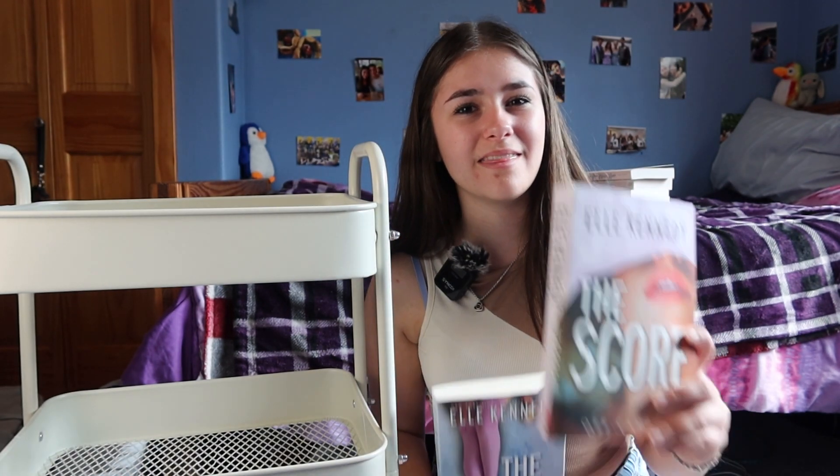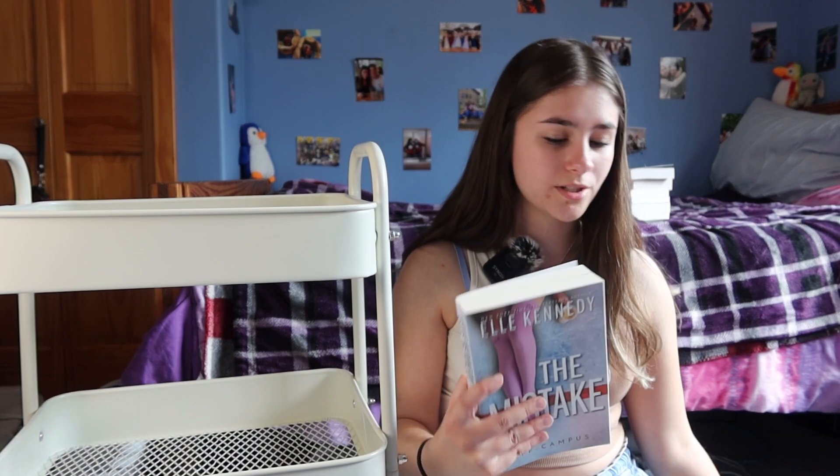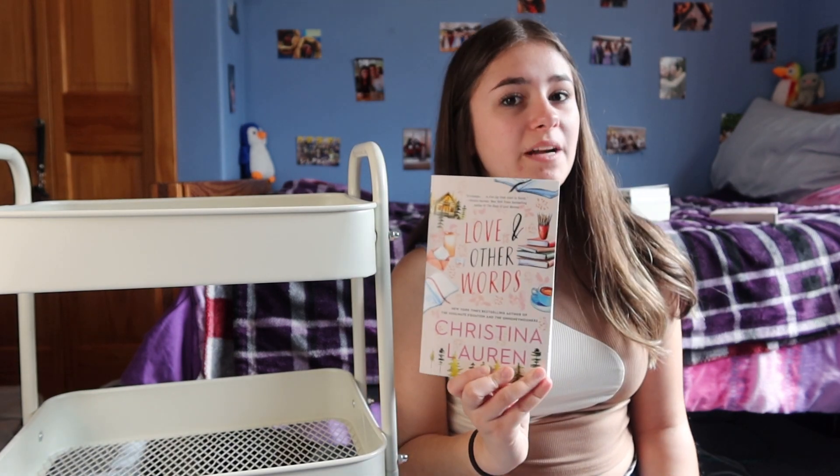Next up I have the first three books in the Off-Campus series by Elle Kennedy. The first one is 'The Deal,' then 'The Mistake,' and then 'The Score.' After that I have 'Love and Other Words' by Christina Lauren. I've only read one of their books and it was a Christmas book, so I want to read another one of them.